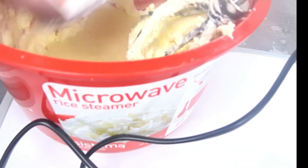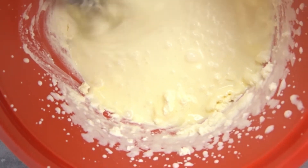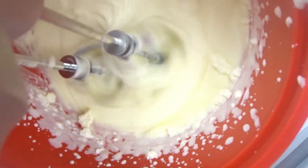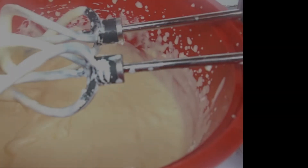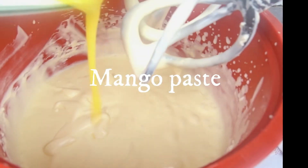You don't need to pour sugar, but if you want to add sugar, you can go ahead. Sorry about the confusion — the next step is going to be the mango paste.